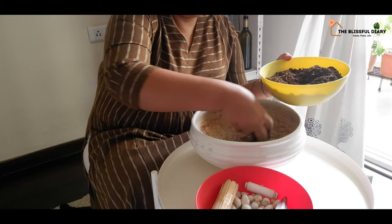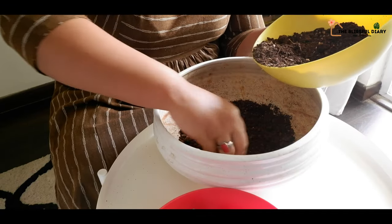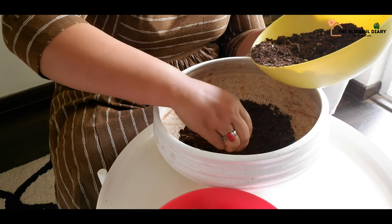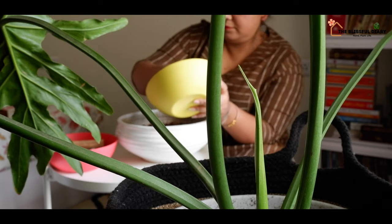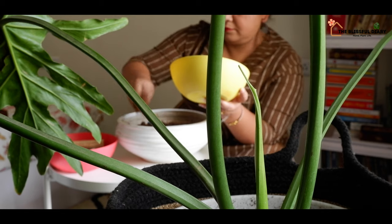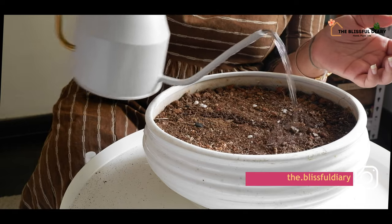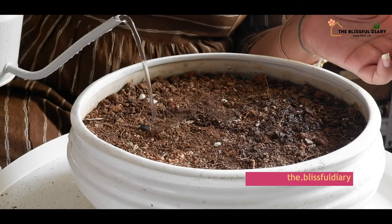For my DIY project, I have taken cuttings from pothos, spider plant, and coleus. All these plants are shade loving, moisture loving, and have similar water needs. Having plants of similar requirements together makes the watering and maintenance extremely easy.